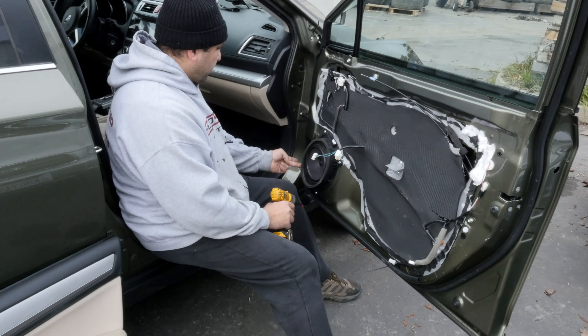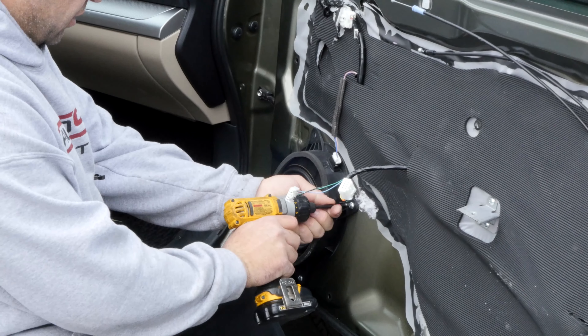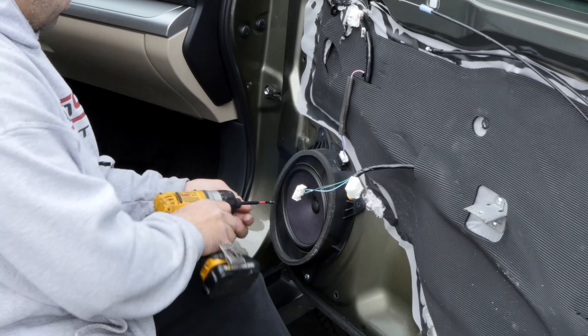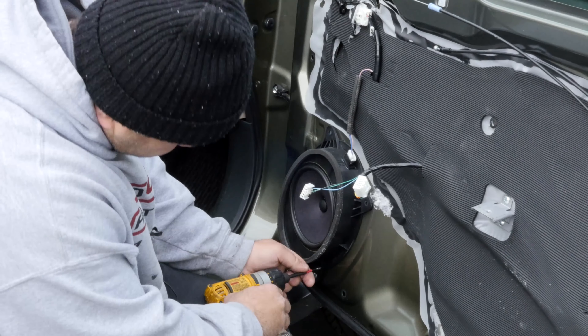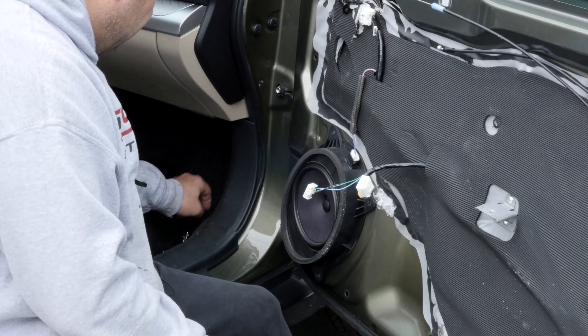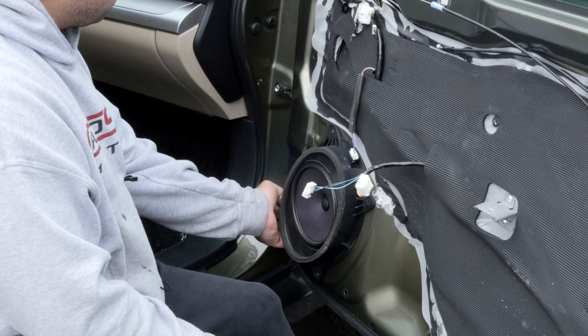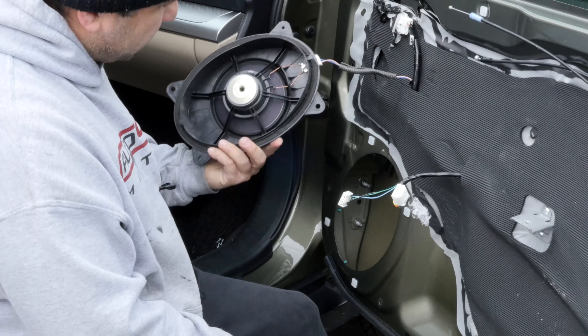It takes four screws — there's a Phillips screw just like this, you can just undo all four. I do the plug last so in case the speaker wants to fall, which it never will, but you're moving these screws out of the way, just kind of wiggle this guy and it pops out like this.